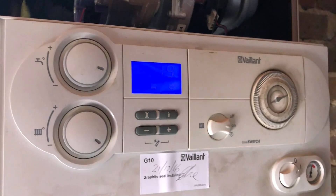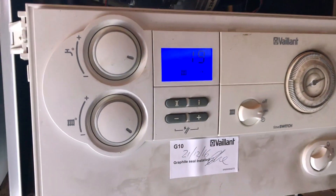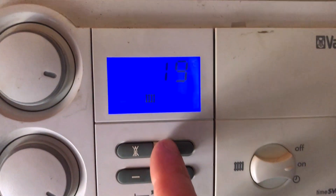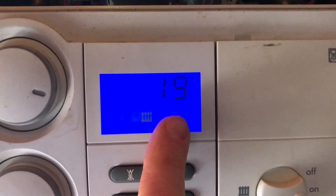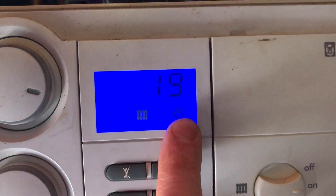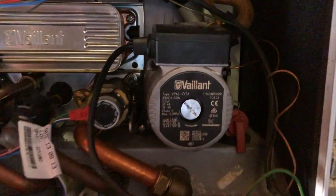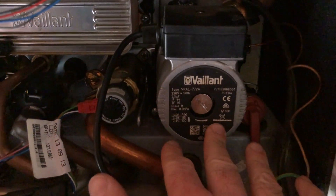We've got a boiler that's going to show up an F75 code in a minute. This is a Valent Ecotec Plus 837 and I know we're going to get an F75 because the boiler tries to run the pump as this little symbol comes up. That means the pump's trying to run. I can't hear any pump kicking in — this is our pump and the pump isn't running at all.